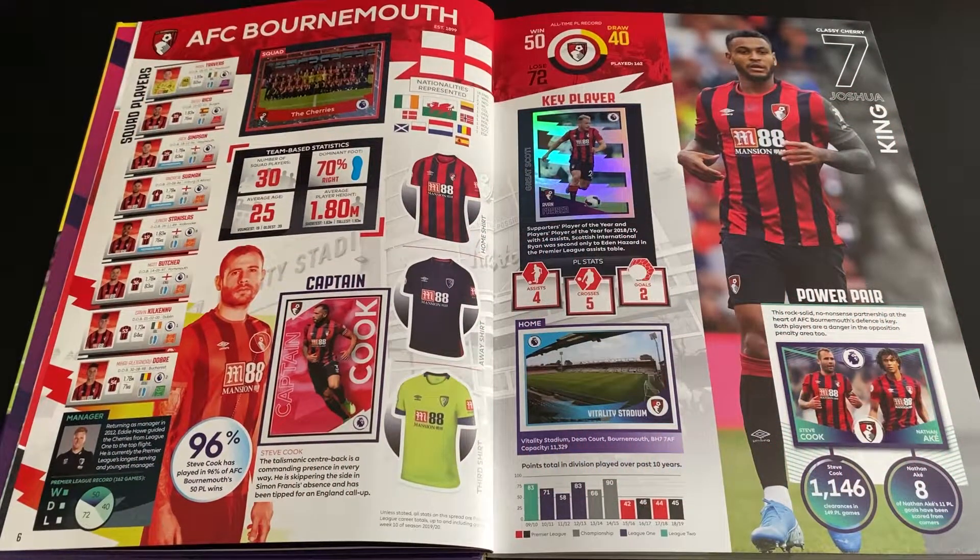On the next page we've now got the squad photo, the home kit, captain, key player, home ground, and the power pair.